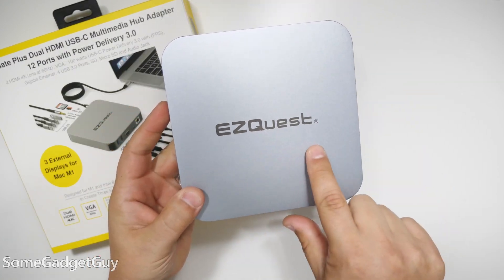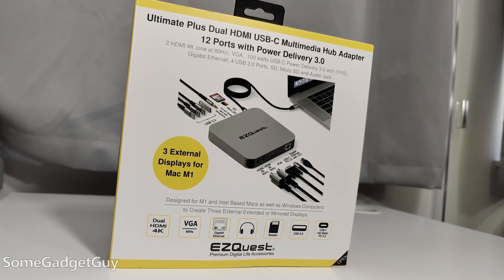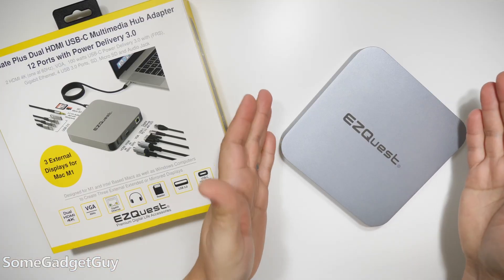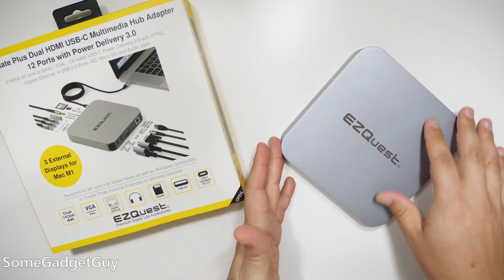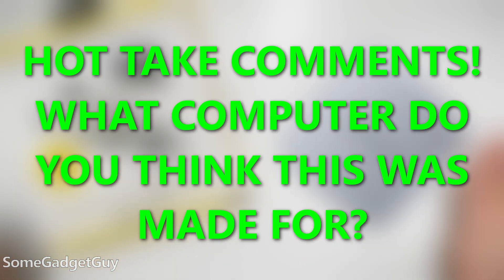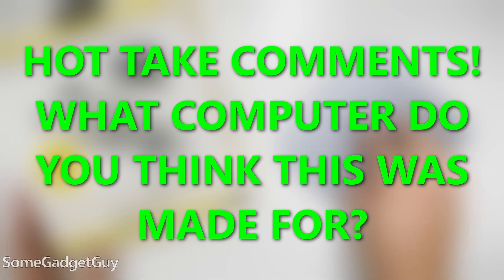The folks at EasyQuest sent over their triple external display hub for me to test drive and share some thoughts. There's an obvious computer that's designed for this form factor. I do not have that computer, but I do have a bunch of others that can use some extra expansion.